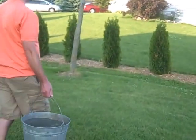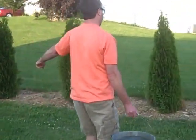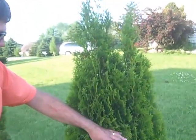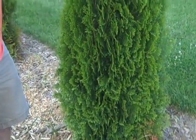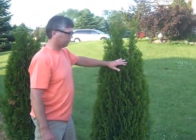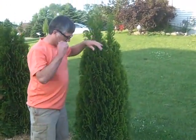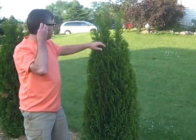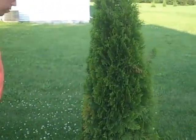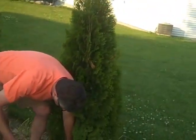These arborvitaes that I have planted on this side of my lawn — there are 19 of them here. These are your standard Thuja pyramidal arborvitaes that you get from Menards. Actually, I got these at Menards for about $20 a piece. They start out at between five and six feet tall, which most of them are right at about five feet here. They've grown probably about a foot since I put them in the ground, and they've been in the ground only a couple of months.